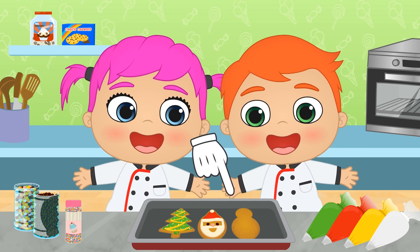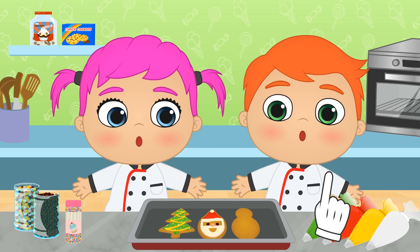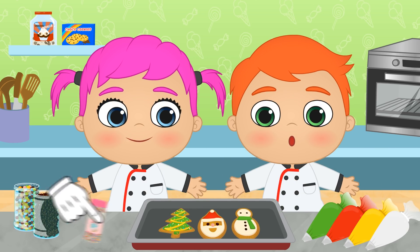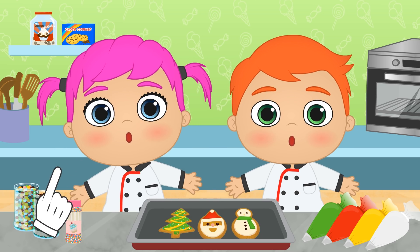Here it is! Now you have to guess what Christmas element this is! First, we use the piping bag there, and we also decorate it here. Have you guessed it? It's a snowman!